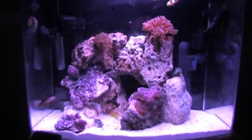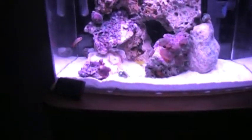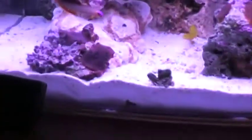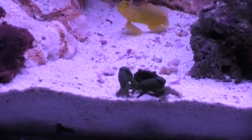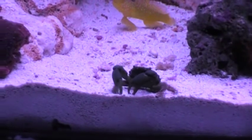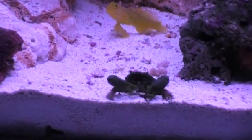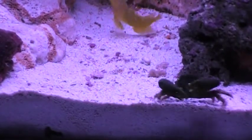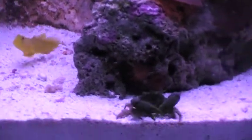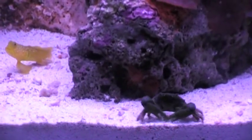Look at your crab, dude — he's walking! Found it, my dad found it. Look at him eat. He knows he's on camera. He's going into the sand and then he puts it in his mouth — all the sand and stuff that he doesn't want, he just spits it all out. And when a fish comes near him, he like sticks his claws up in the air. It's pretty cool — he already did it.